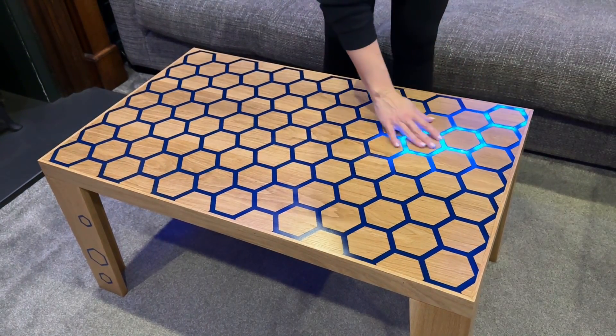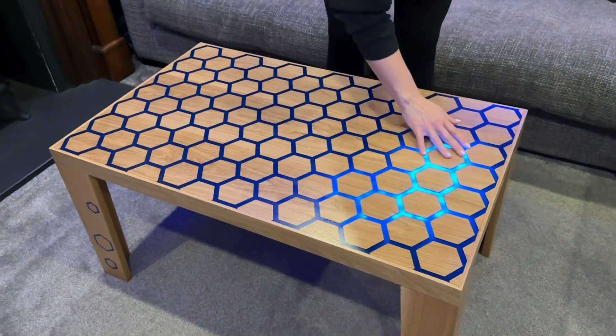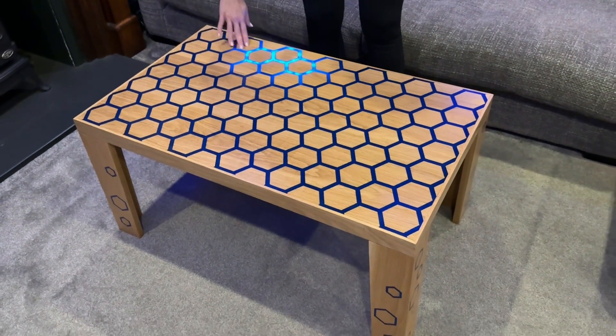So that's the table complete. It was quite a challenge from the electronics side of things, but I suppose that's half the fun of it. Looking forward to the next project.